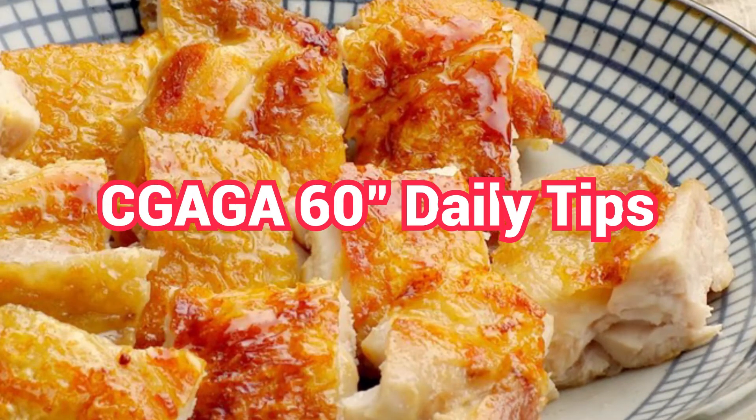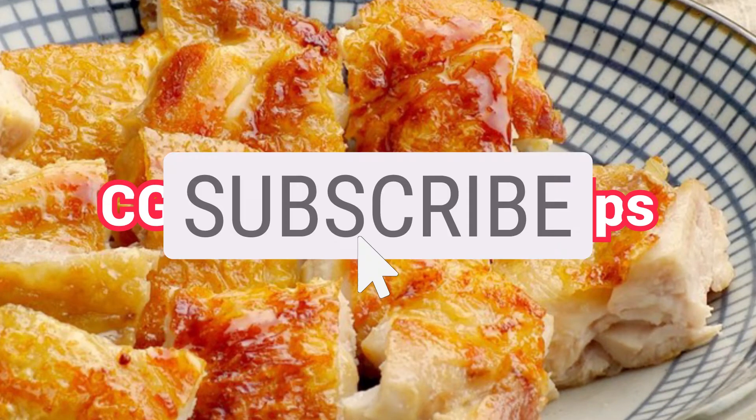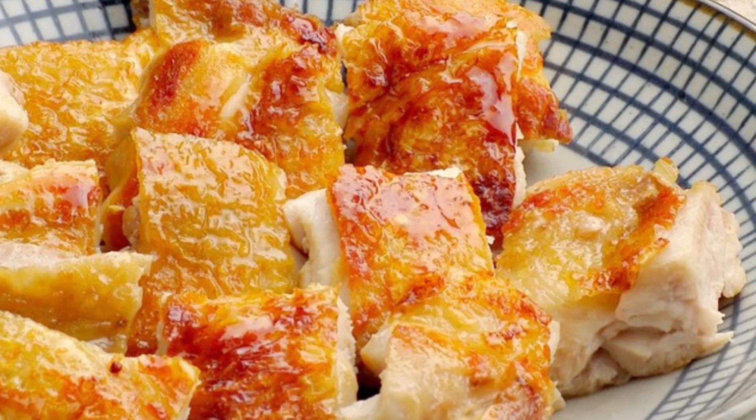Hey, this is GAGA 60 Inches Daily Tips. Subscribe to make your daily life easier. Crispy Fried Chicken Leg.